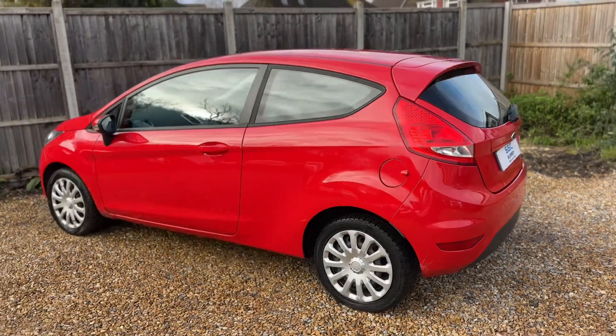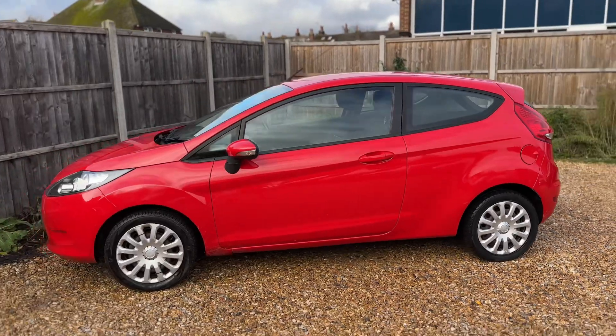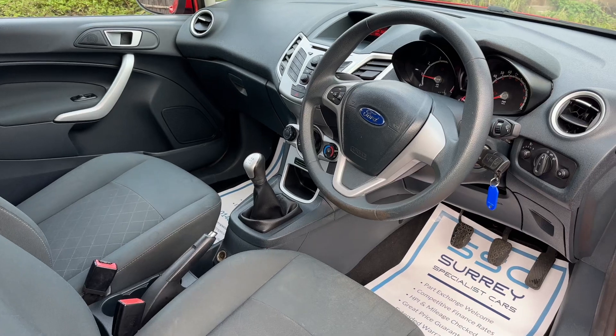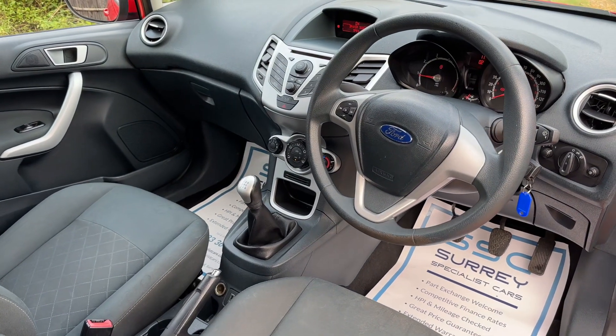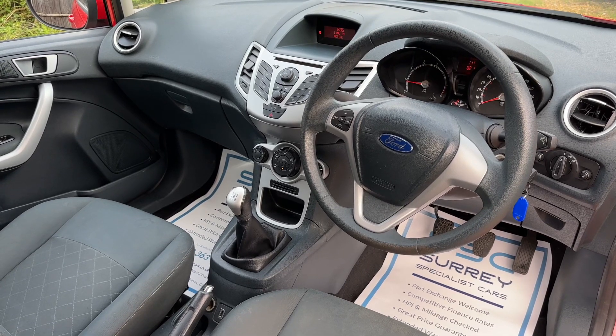We're just going to work our way back around to the front of the car and then hop in and run through some controls on the inside. Just briefly before we climb in, it's well worth seeing the interior from this exterior point of view. There's plenty to run through on the dashboard so let's hop in and do that right now.